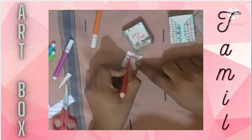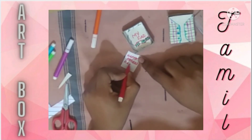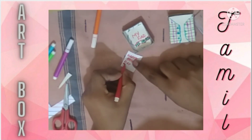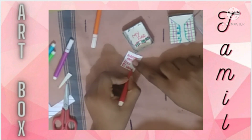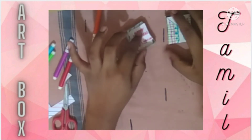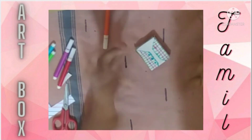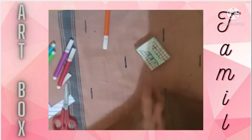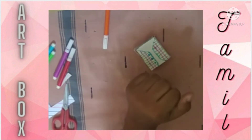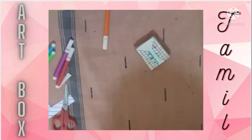So Happy Father's Day! We have made this easy craft using a matchbox and put it inside for you. Please follow us on Instagram, and meet us in the next video. Like, share, comment, and subscribe — don't forget to click the bell icon. Thank you and bye bye!